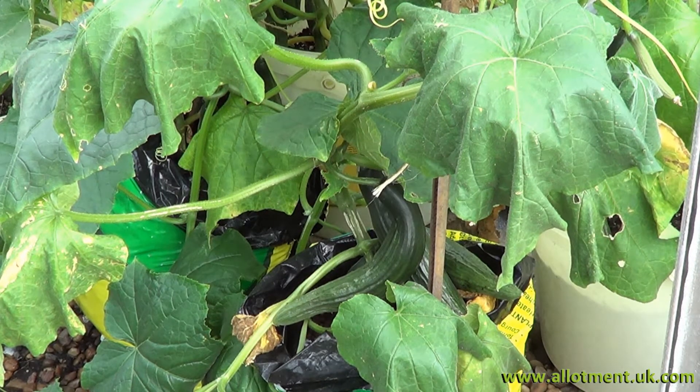Just inspecting the greenhouse, and we can see that the cucumbers are doing very well. We've got three just on that one plant, and several others on the plants behind it as well. So we'd better get eating some cucumbers, otherwise they're all going to go over.